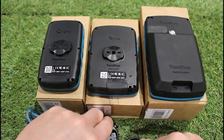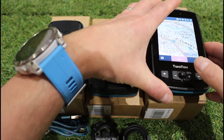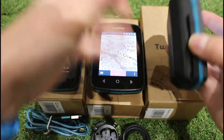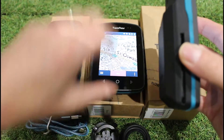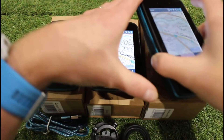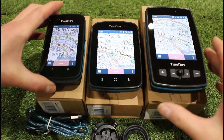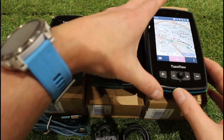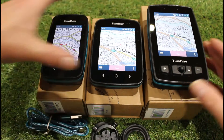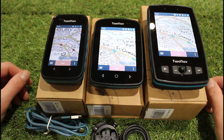If you want to use the bigger Adventurer 2 Plus on a pedal bike rather than a motorbike, we do have a cycle mount available — it's a cradle that slides on the back and has the same attachment as the other units' bike mounts. Now I'm going to go through the screen sizes, physical weights, and battery type, as those could be the deciding factor on which unit you go for.